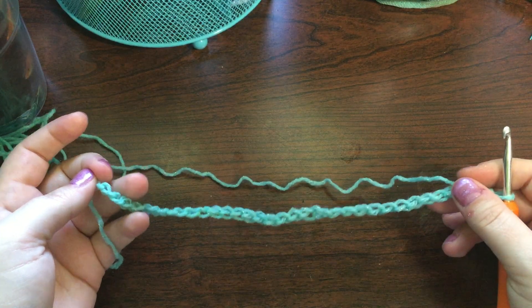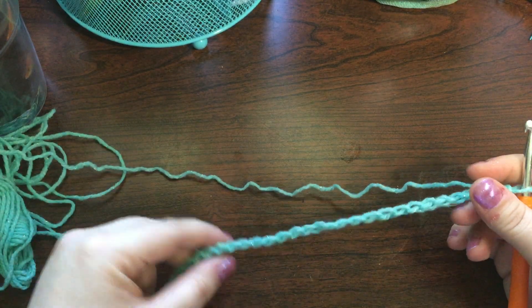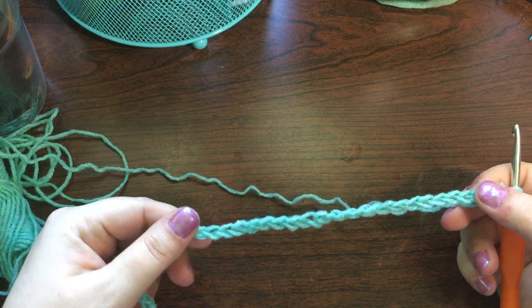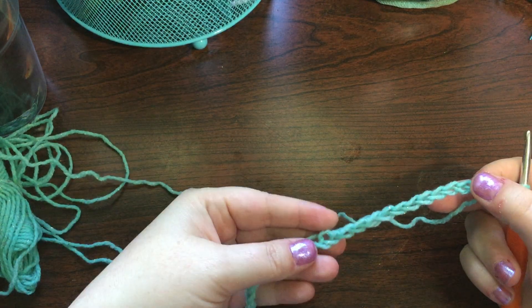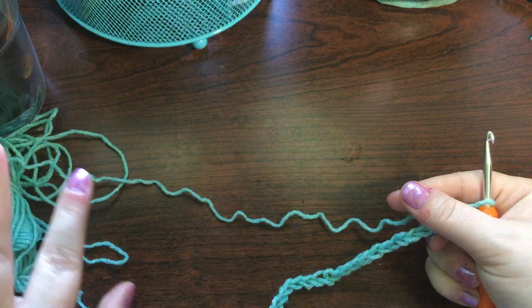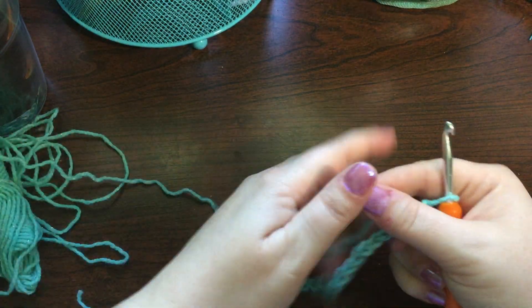It's more of an infinity scarf than anything — I don't know that it truly qualifies as a cowl in my opinion, because it has quite a bit of length to it. I like to work the entire ball of yarn because I want to get all of those colors in there.